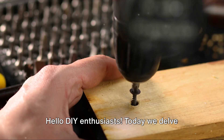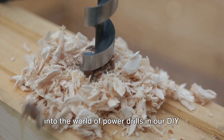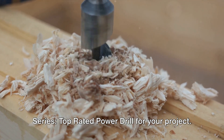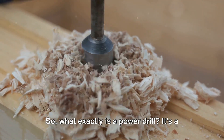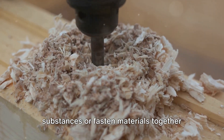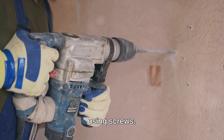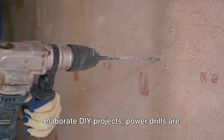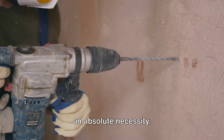Hello DIY enthusiasts! Today we delve into the world of power drills in our DIY series, Top Rated Power Drill for Your Project. So, what exactly is a power drill? It's a handy tool that can make holes in hard substances or fasten materials together using screws. From simple home improvements to elaborate DIY projects, power drills are an absolute necessity.